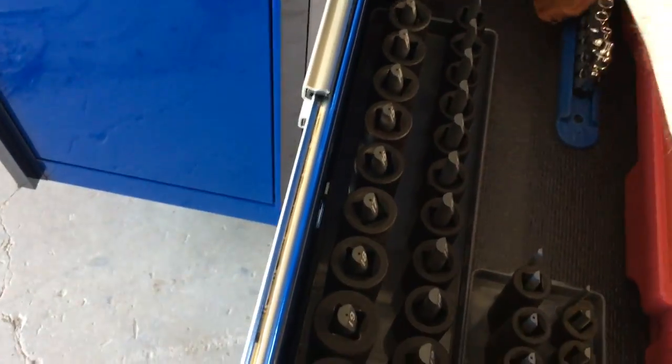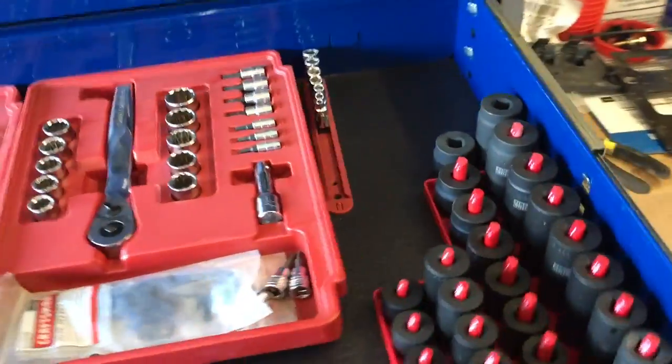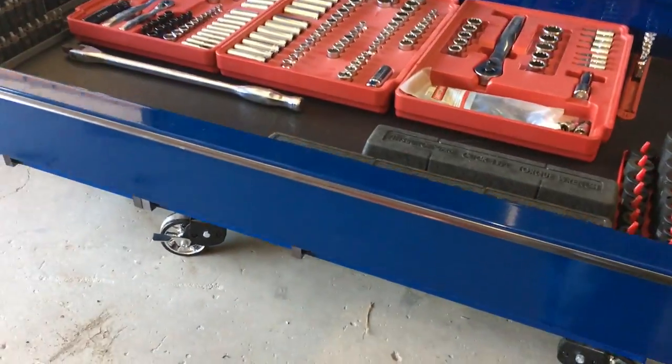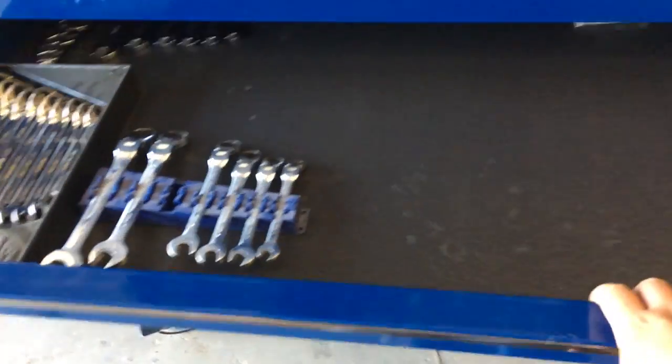I got lithium grease all over this drawer apparently. I gotta clean it off — she's a little dusty but the shop's gonna get dusty. They offered to wipe it down for me and I said nope. So I pretty much got all my tools moved over. I'm kind of short in my wrench department, so I'm definitely going to be investing in some more wrenches.